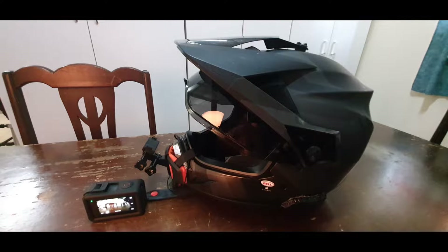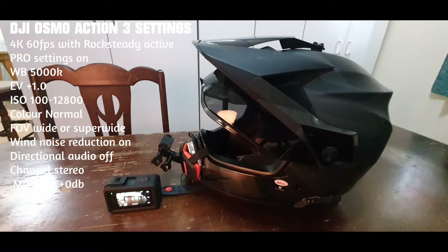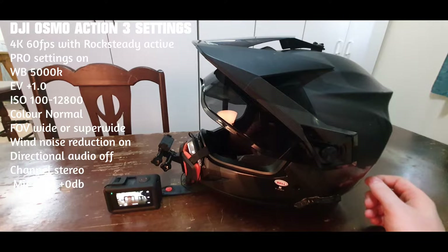Hello everybody and welcome back to my channel. Today, because the weather has been absolutely atrocious, I thought I'd do a little review on my DJI Osmo Action 3 and my Bell MX9 Adventure Helmet. So this is basically the setup I'm running at the moment.